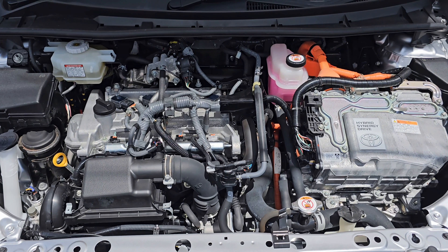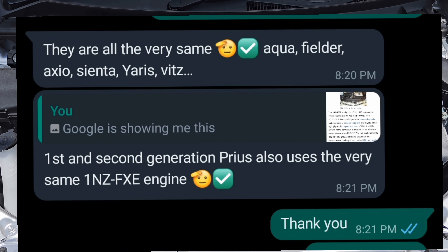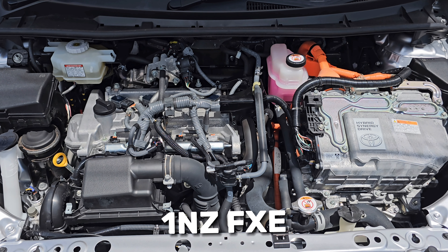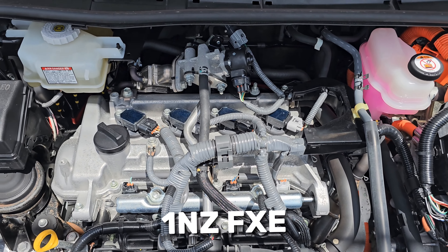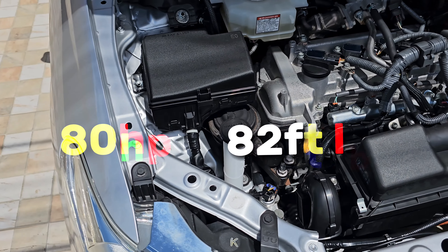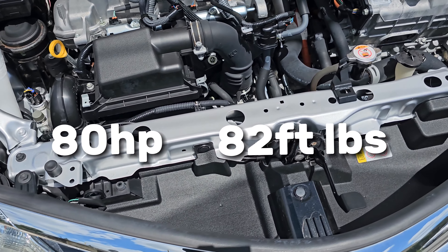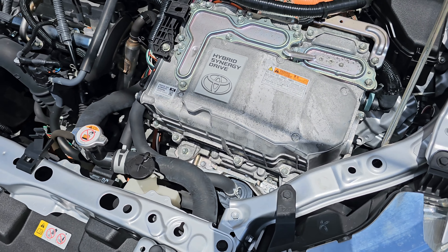Because there are so many variations to these vehicles, I reached out to my buddy Jose over at Hybrid Solution Diagnostics to confirm it does in fact come with a 1NZ-FXE engine — a 1.5-liter engine from Toyota. The fact that it can be found in multiple Toyota hybrid vehicles means it's tried and proven. It's durable and long lasting once you take care of it. It's not particularly powerful — it gives you just about 80 horsepower, 55 kilowatts, and around 112 Newton meters (about 82 foot-pounds of torque). So you're not winning any drag races, but it's reliable and it sips fuel.